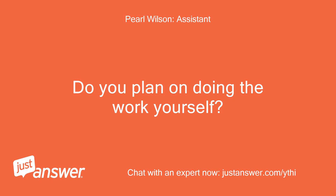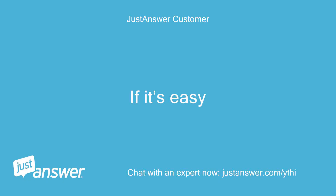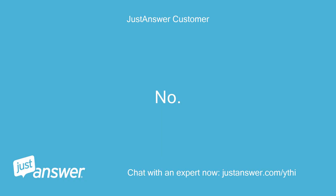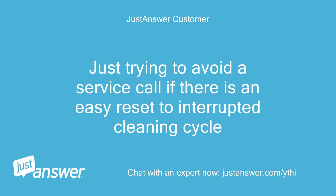Do you plan on doing the work yourself? If it's easy. Just trying to avoid a service call if there is an easy reset to an interrupted cleaning cycle.